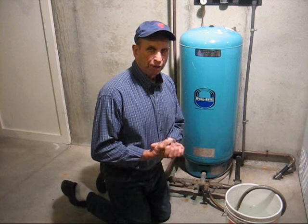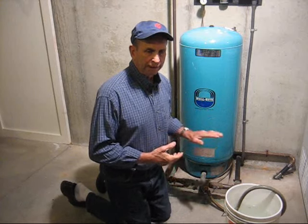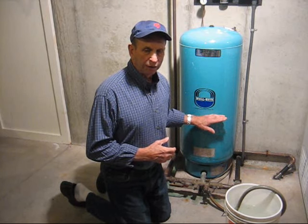If you're not on a public water supply system, you'll have a well and you'll have a storage tank such as this in your home. In most cases, it's located in the basement.